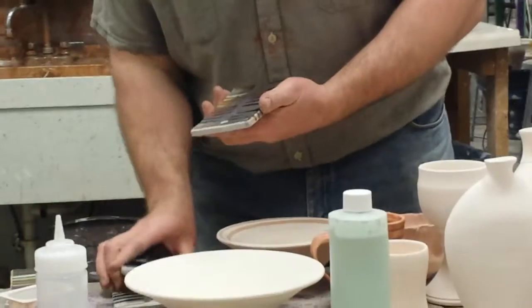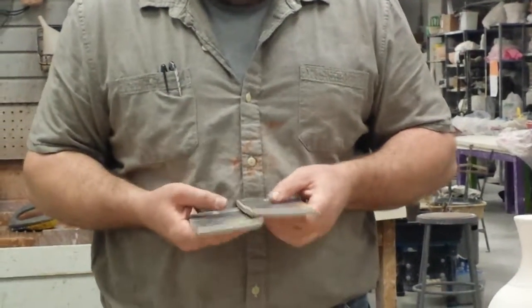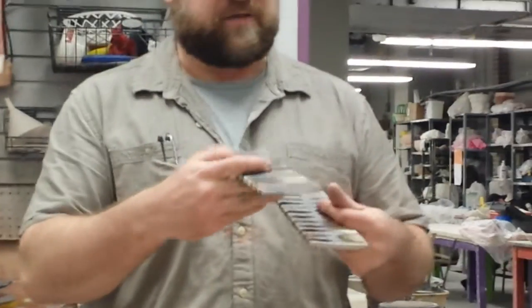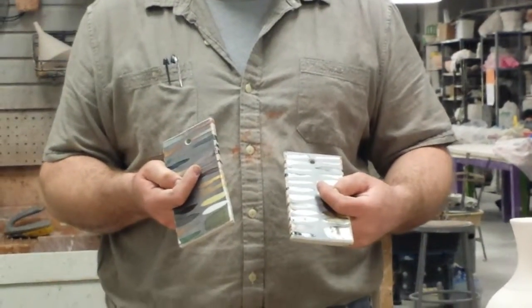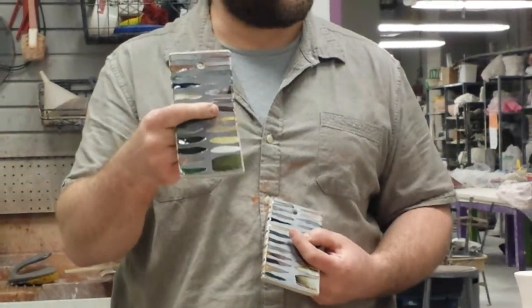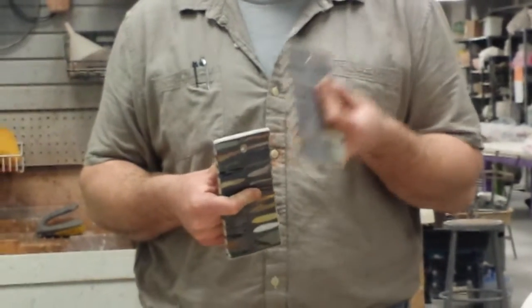Notice that the iron slip and the black slip aren't very different from each other until you start to get into the clear. On the black slip you're getting much more of a green color than you might off of the iron slip, because there's chromium in it that helps make it black. Chromium is a green color, so that's where that green is coming from. Obviously no chromium in iron slip because it's just iron.